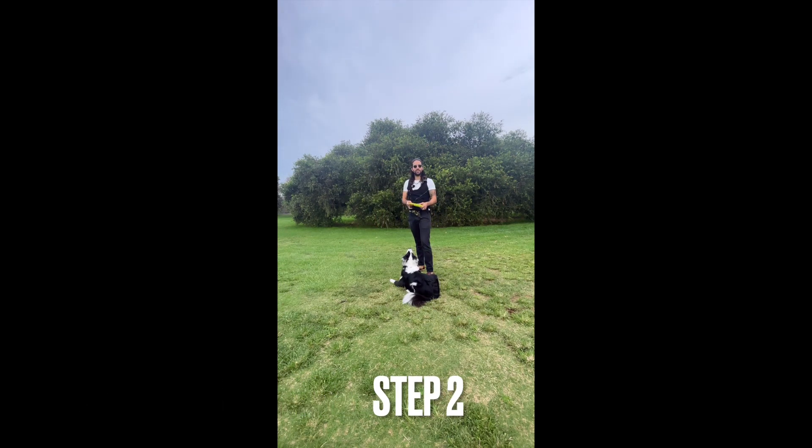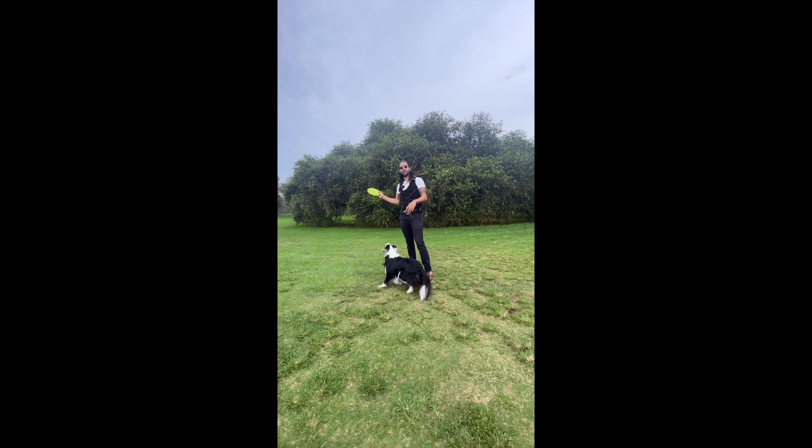The next step, once the dog is already interested and wants to play tug with the frisbee, is to try and throw it really close, maybe in the air. And if your dog is not really good with catching it in the air, you can try and roll it on the ground. I'll start with rolling on the ground first — it might be a little bit easier for most dogs.